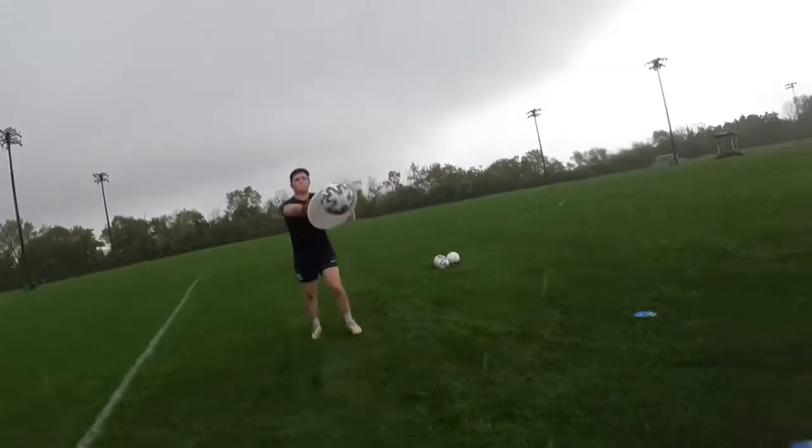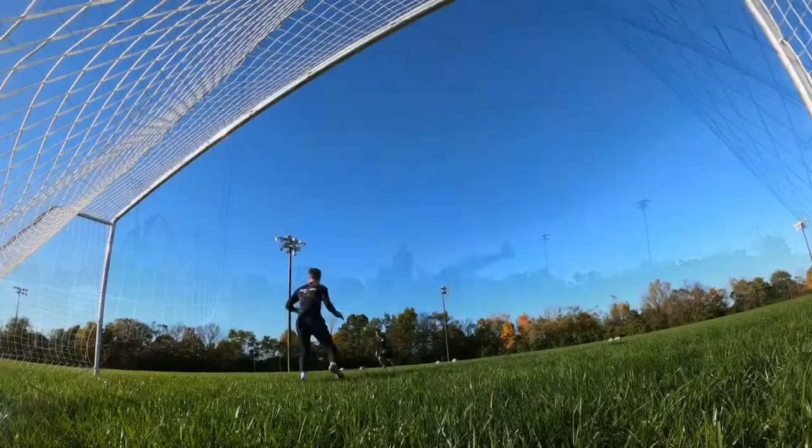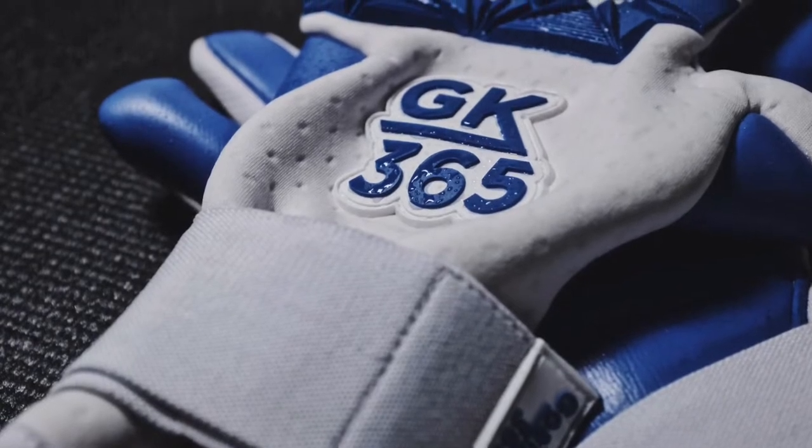Hi guys, Josh from Goalkeeping365. Today we're reviewing our very own Goalkeeping365 H2O Mega Grip Goalkeeper Gloves. We've just released these gloves in sizes 6 through 11 at Goalkeeping365.com.